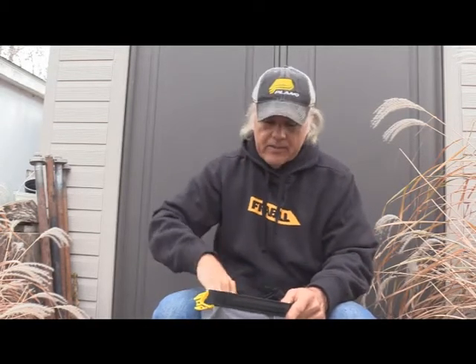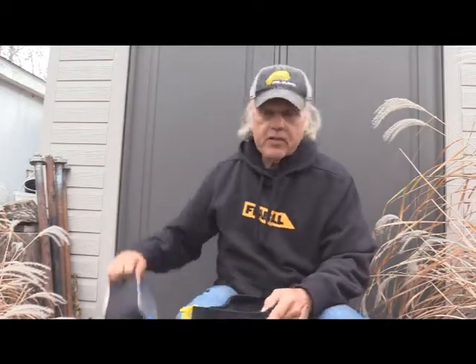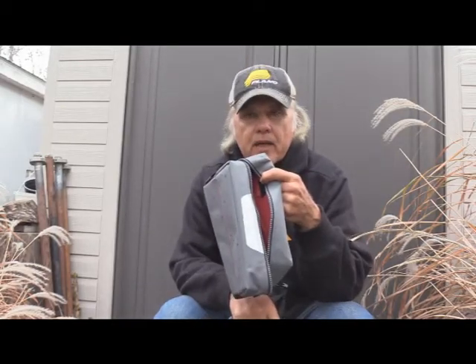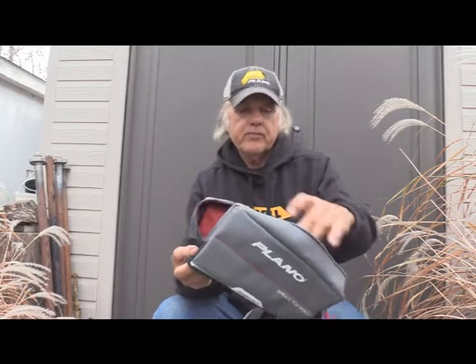I'm going to remove the 3700s that come in this bag and use another Plano product — a weekender. My weekenders are going to go in there holding my camera. I've got a Canon 40D, and you're actually looking at me through it right now. That's going to go in here, and I can also put my shotgun mic in here — it's about like that, fits in perfectly with its own little bag.